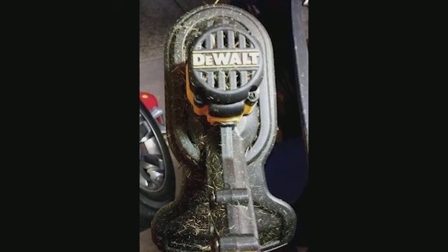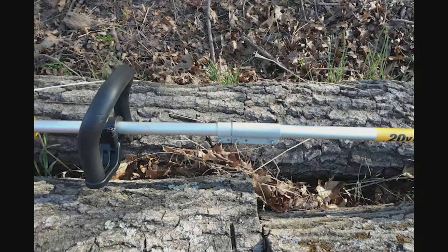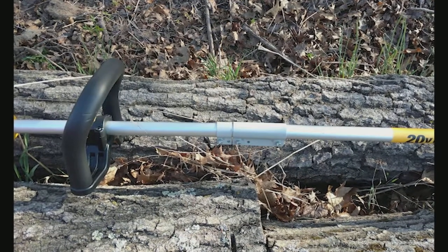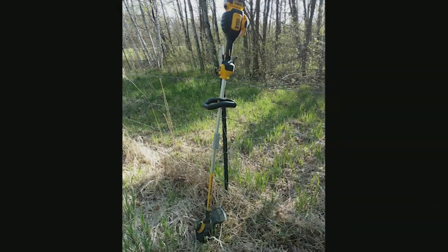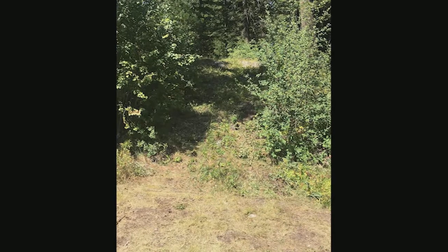I'm sure if you had 30 plus minutes of heavy duty work to do it would take its toll. Power on high is good, little weak on low setting. Low setting is nice when you're trimming against anything you don't want to mark up, and it will still cut the weeds or grass. I am 6 feet 2 inches and it is comfortable to hold and use.